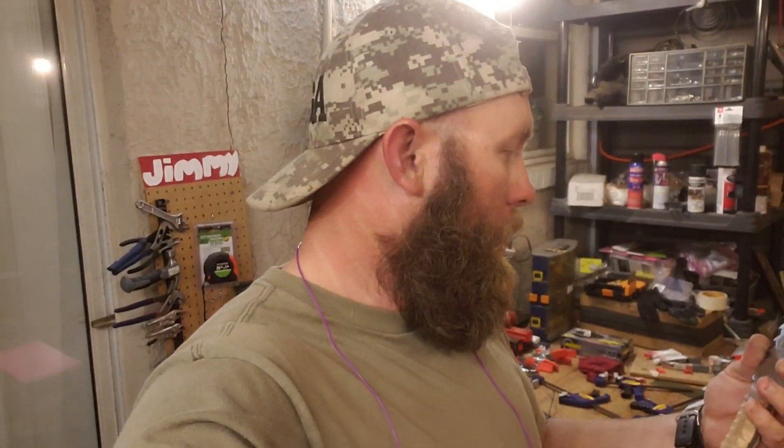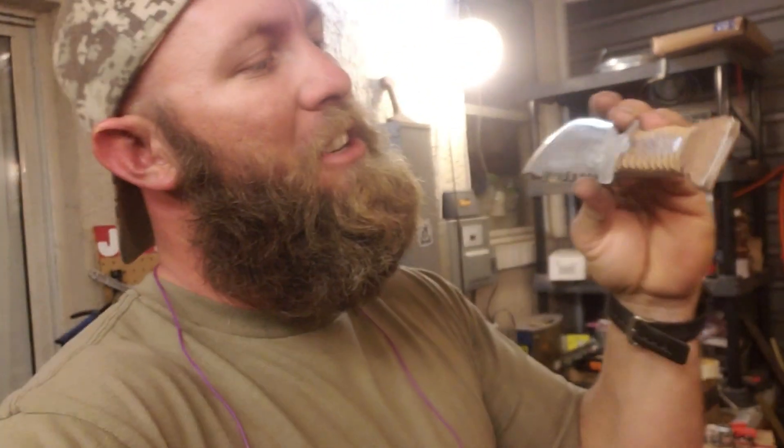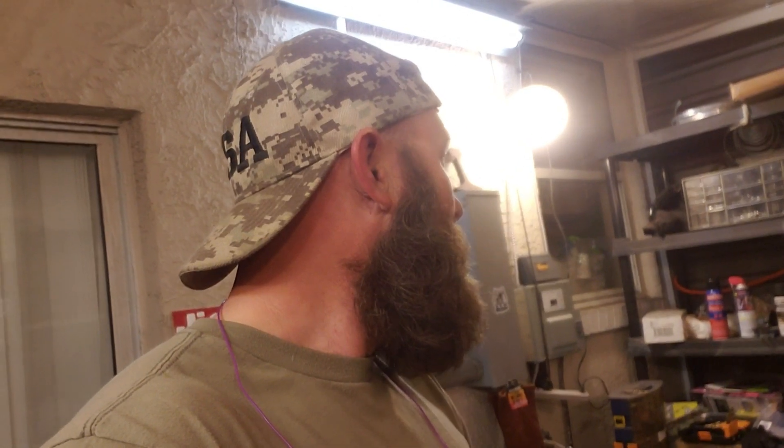Damn, I was pretty nervous doing that. Never tried anything like that before, but I love it — I think it turned out pretty good. Next is to put on some boiled linseed oil and let it sit.